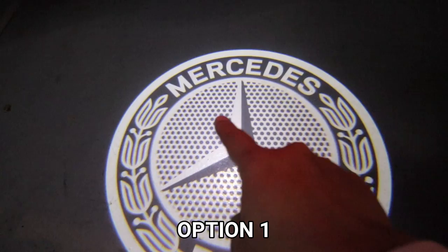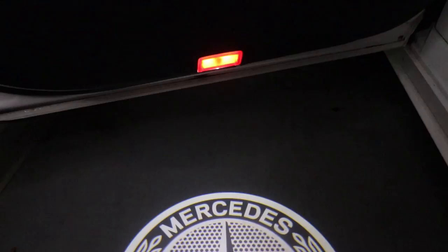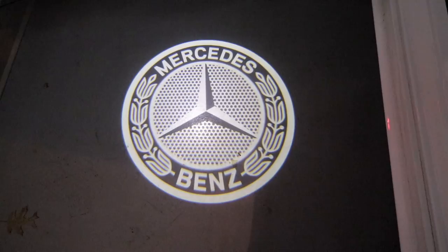Wow, check that out. You see how crystal clear that is? It's just really sharp. The resolution is really high quality. It's crazy that it's coming out of that little light.